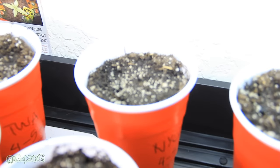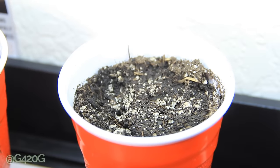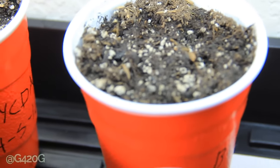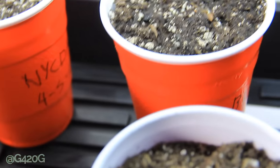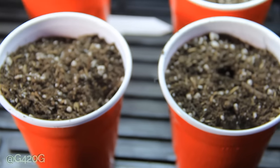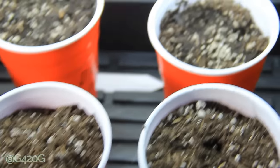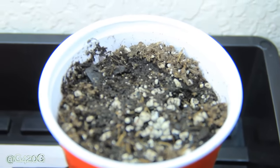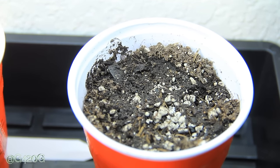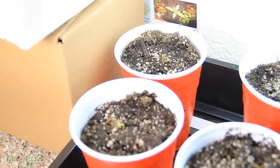Over here we got our NYC Diesel — no progression over there, none at all. Our Bubba Kush — again, no progression. These two cups up front are our holding place for the two seeds that are still being germinated. And back here, this one's Green Crack — no progression as well. So the only sproutlings that we have are our Trainwreck autoflower.